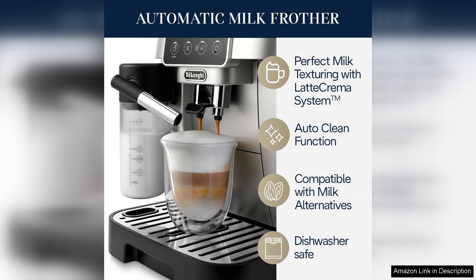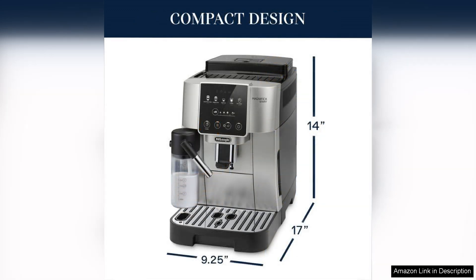While the price point may be higher than basic espresso machines, the quality and versatility of the DeLonghi Magnifica Start justify the investment. It's ideal for both beginners and seasoned baristas looking to up their at-home coffee game.